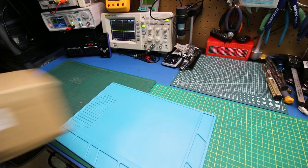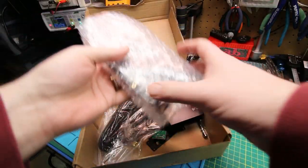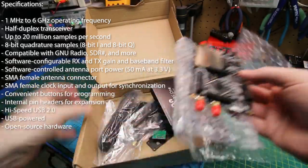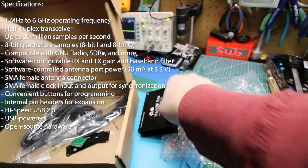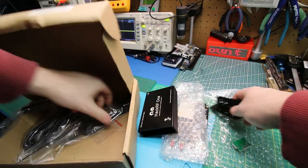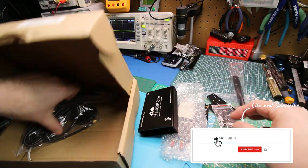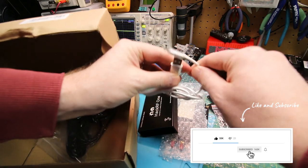First time getting the new HackRF out of the box, and hopefully we can put this thing together. This'll serve to be a first startup and test video. We'll see if we can get it going with SDR-Sharp to start, and then I'll play with it on my Linux PC.